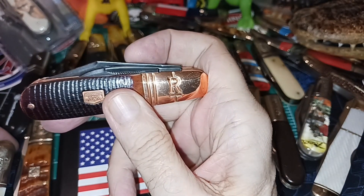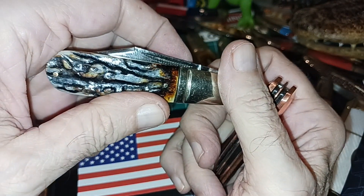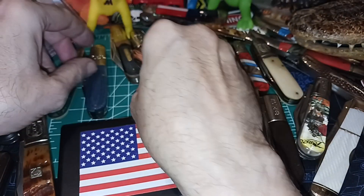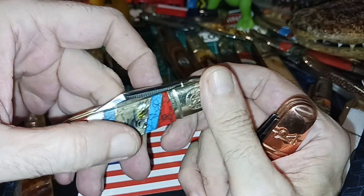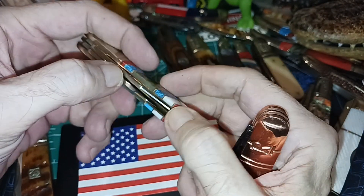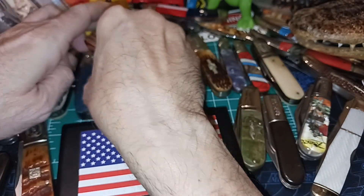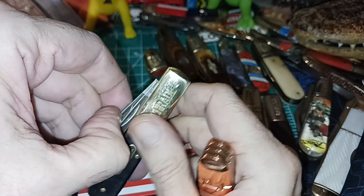With both blades like this, this is the way most of the Rough Rider ones were made — you know, with the nail nicks over here. Now this one's different. The Stoneworks — they finally snapped out of it and said, 'Hey, we could put the main blade on the main side, and then this one on this side.' Let's see what the Old Timer did. See, this is a lot more accessible.